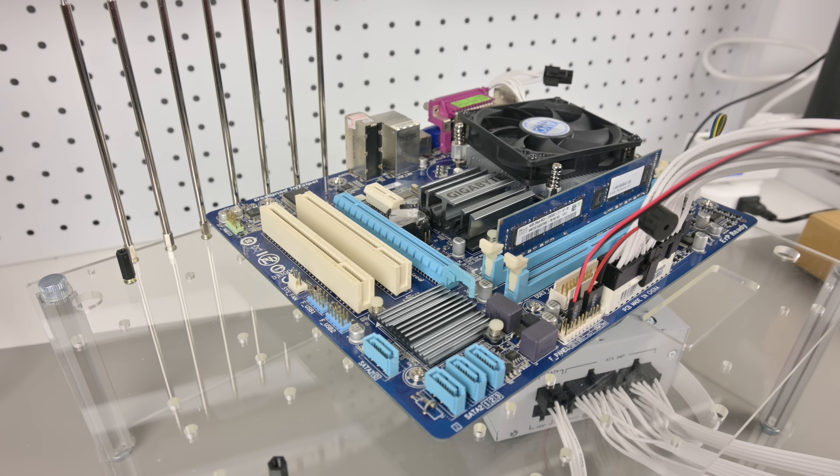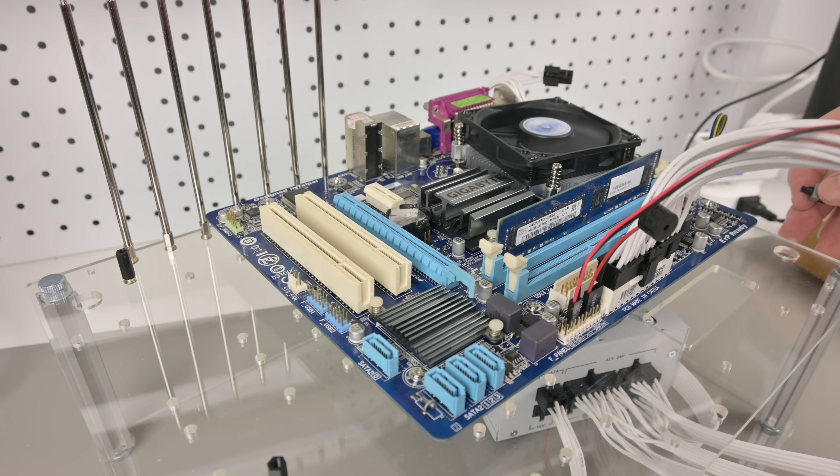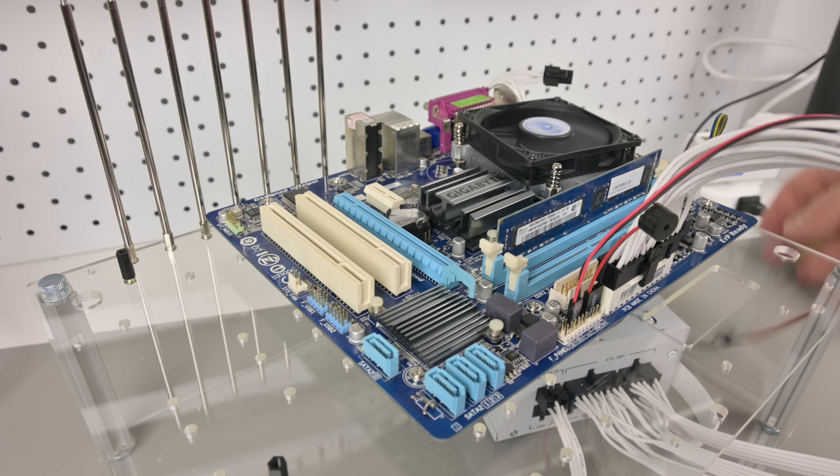I assembled everything on a test bench, added 4 gigabytes of RAM, turned it on, and we can hear a POST beep. So it's looking pretty good.